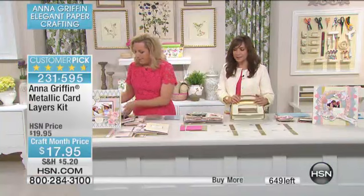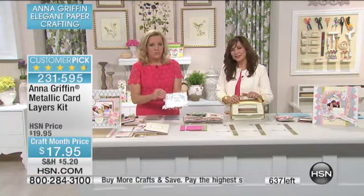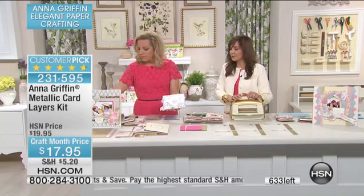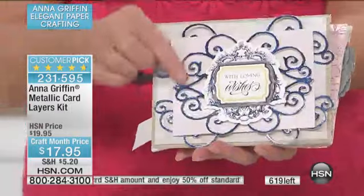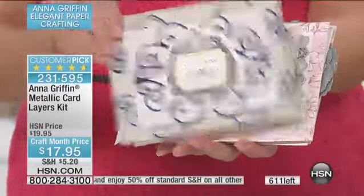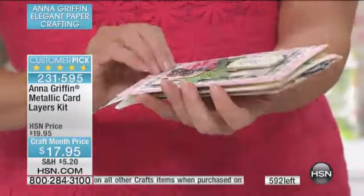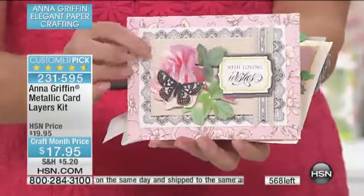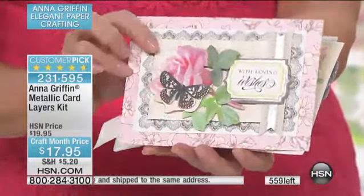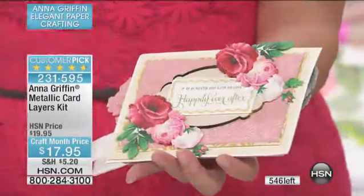Quick question to my producer Allison, who knows all — do we have any of the book left? We're checking. So if you want the Embossed Cut and Create, there are a couple hundred of those books left, so we'll give you the item number as soon as possible. Hang out with us. This is where those beautiful subtle colors come in — the metallic layer, the luster layer that's been embossed, used with one of our card kits.